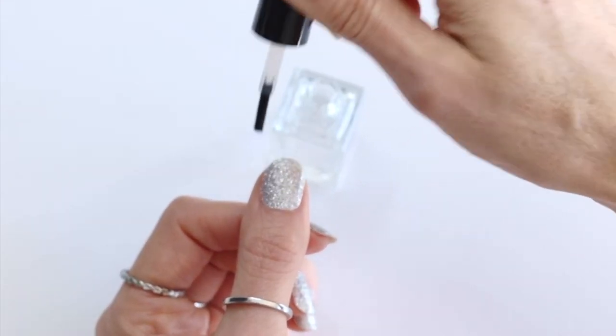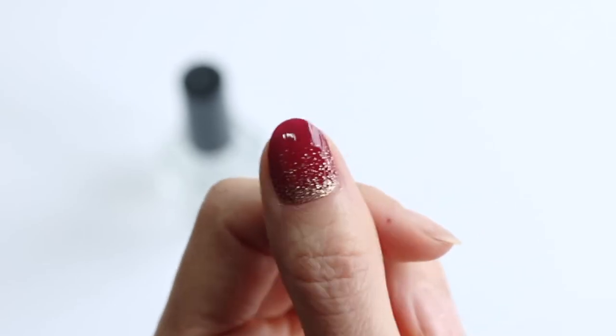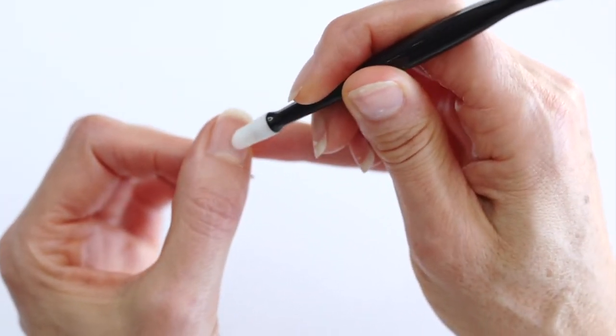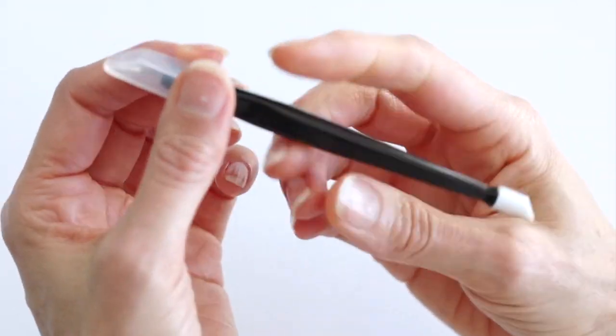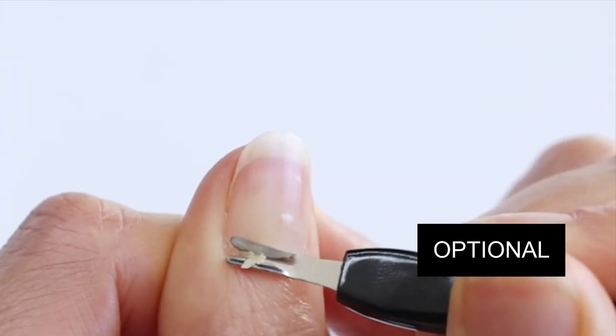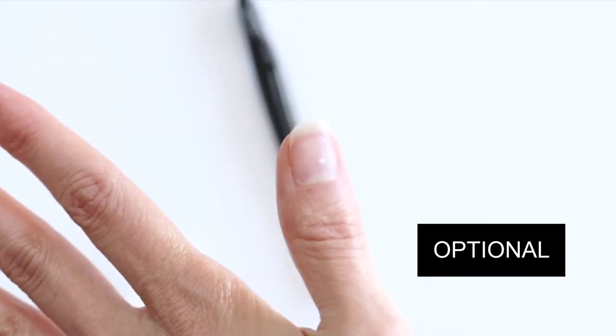It's so much easier and cheaper than going to the salon. Here's some tips: it's a good idea to wash your nails before you apply to remove any oils, and it's good to push back and trim your cuticles so the wrap doesn't touch any skin.